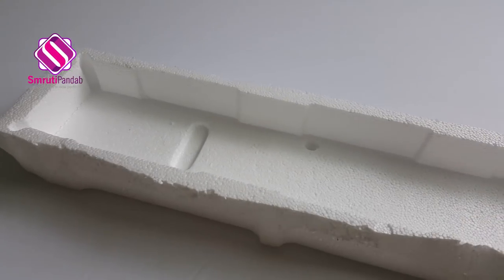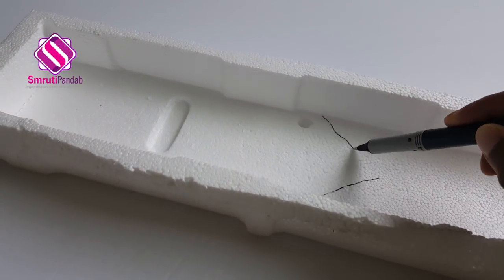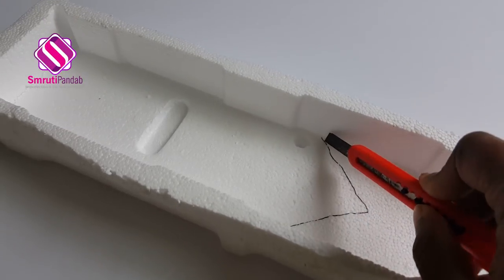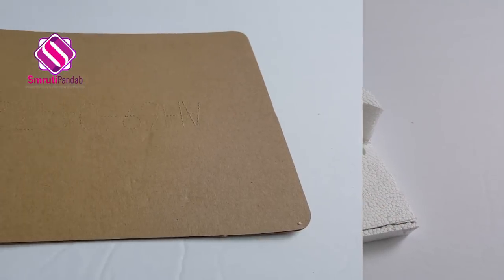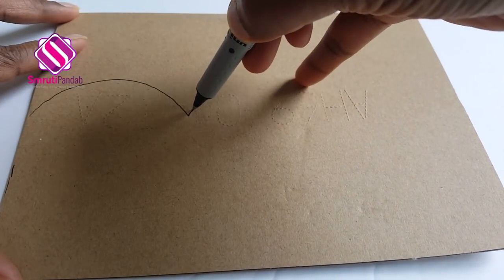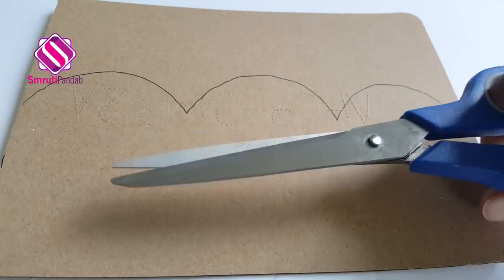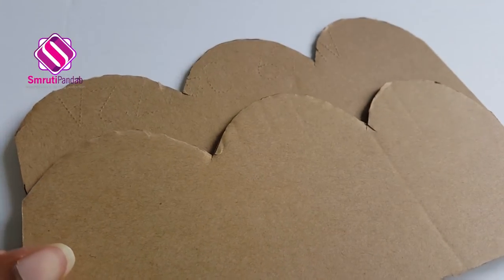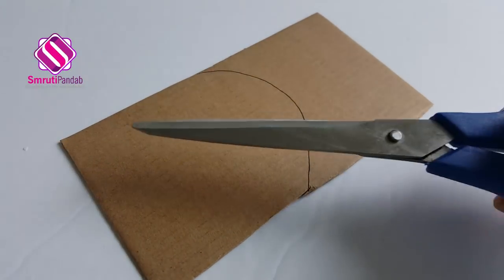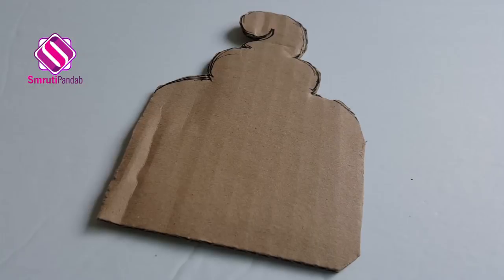Now with a pen, I'm marking a V shape on it and then cutting it. Next, to make the sides of the boat, I'm marking like this on a cardboard. Cut two of these for two sides of the boat. Next I'm cutting two cardboard pieces for the front sides of the boat. Now this one is going to be the back side.